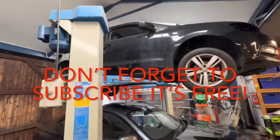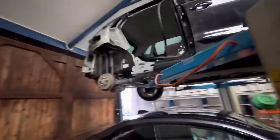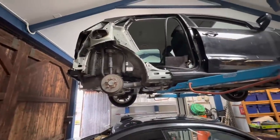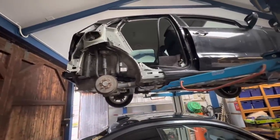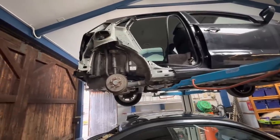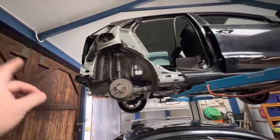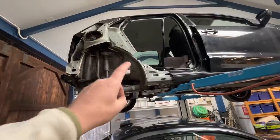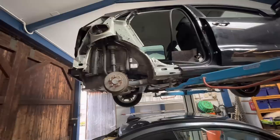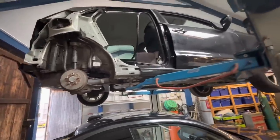Hi everyone, welcome back to the channel and a new video. Yes, we are not on the BMW, we are back on the little 17-reg Polo. In the last video - the first video - we managed to strip out every single bit of damage from this car. The only cut we had to make was on the outside skin. All of these internal parts have been undone from their original seams with a bit of seam sealer, bit of glue, and a few spot welds.